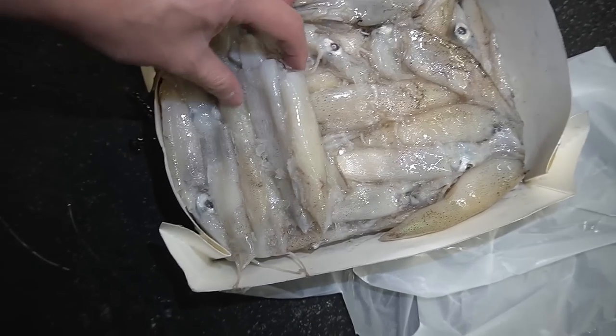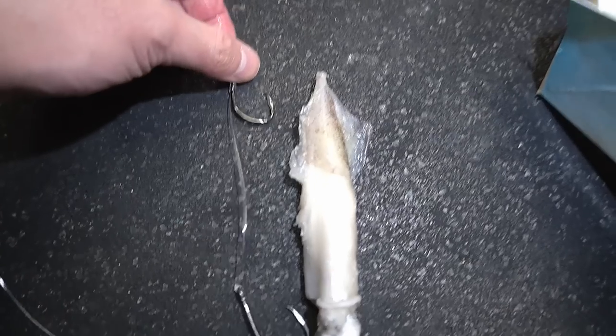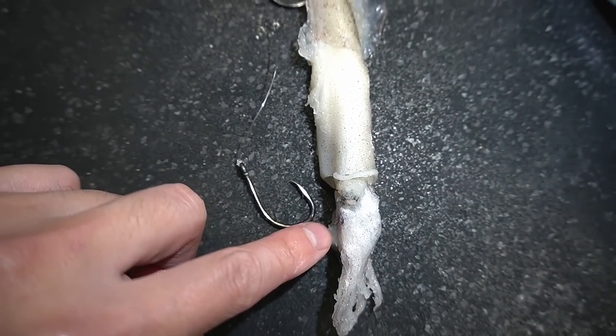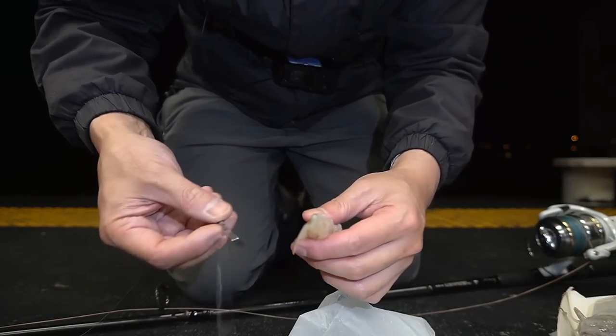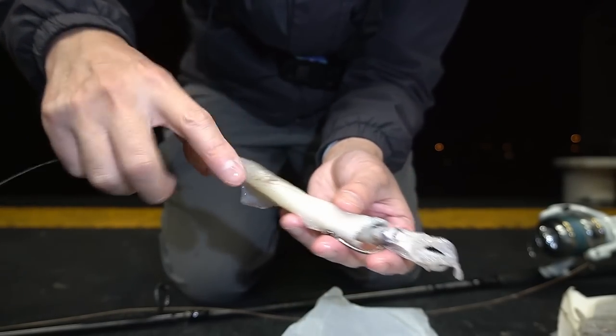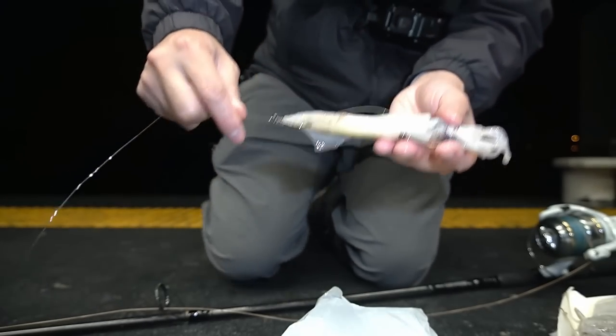I've just laid it down on the cardboard box there. You just got to grip them out and not rip their heads off. Here we go, let's lay it against there. I'm going to put that part of the hook through the top, this one through the head. There we go - one through the top, one through the bottom. Let's go.